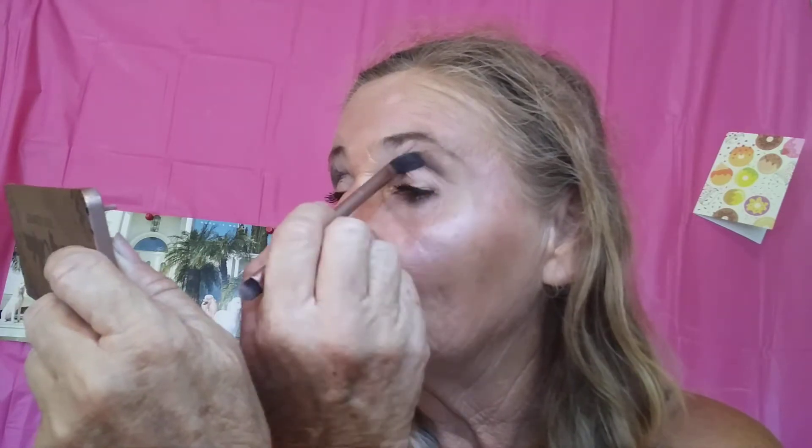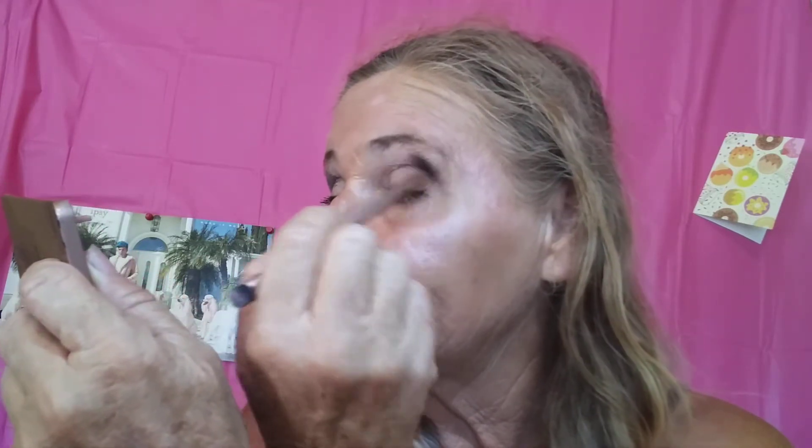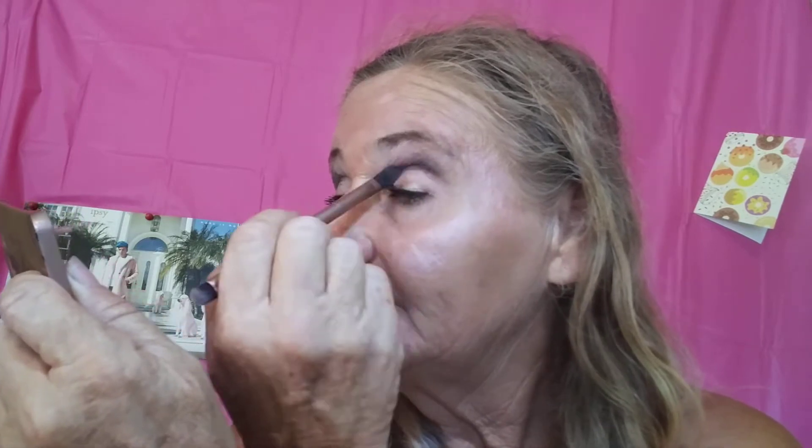I'm going to use this one — it's a little more purpley with some sparklies in it. We're just going to go kind of above the eye here a little bit. I did not use the whole transition shade. I'm putting this straight on my primer, because it seems like it loses a lot in the blending. I'm planning on blending this with something else in the other palette.